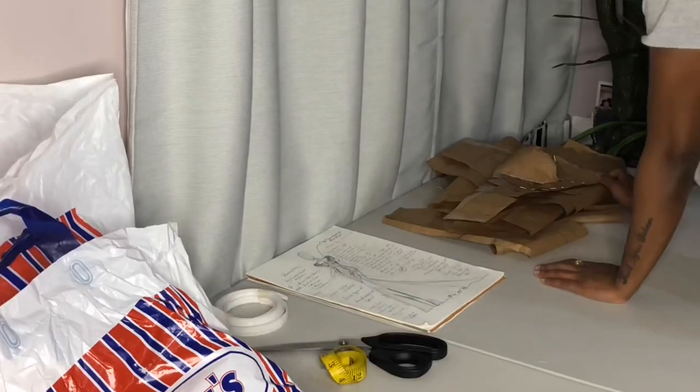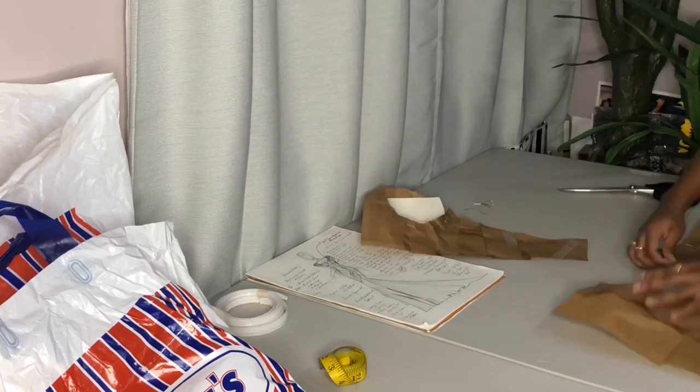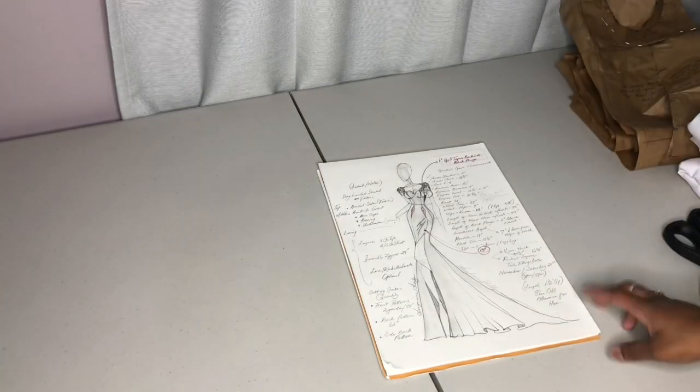Now I don't know about you guys, but I cannot start a dress — or any white piece in particular — without cleaning all of my surfaces. So I went ahead and cleaned my surface and now I am just doing a quick double check of all the things that I would need before I get started.